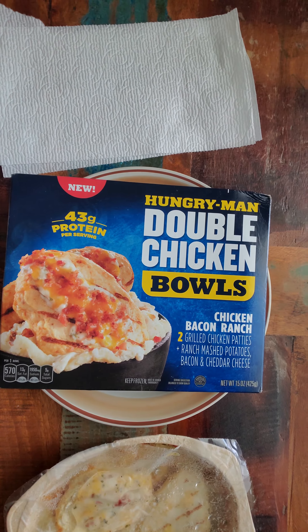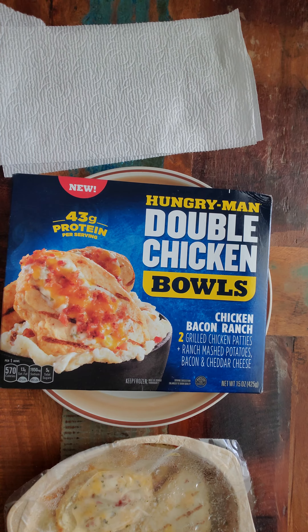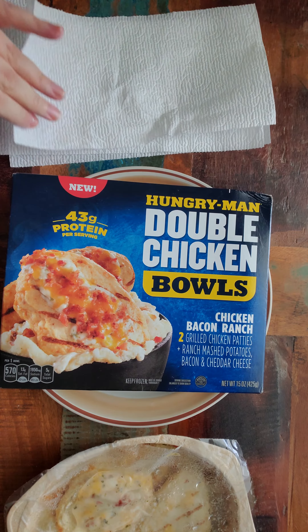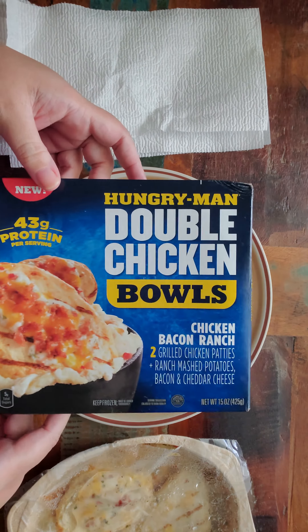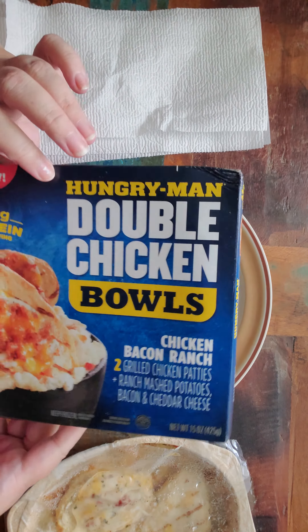Okay, you guys, so I am going to review Hungry Man Double Chicken Bowls. First time I've ever had it. I haven't even had any kind of Hungry Man deal for probably like 20 years.